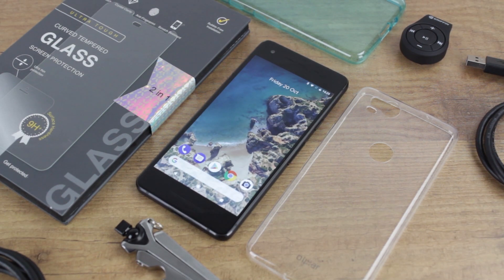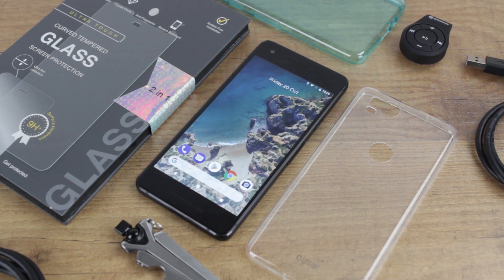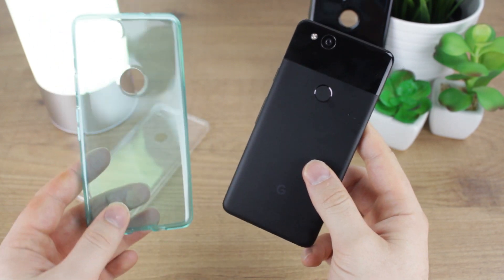Hello and welcome to this video where we'll be showing you 5 of the best accessories for the new Google Pixel 2. All of the accessories featured are compatible with both models, however I will be using the standard Pixel 2 to demonstrate them all today.